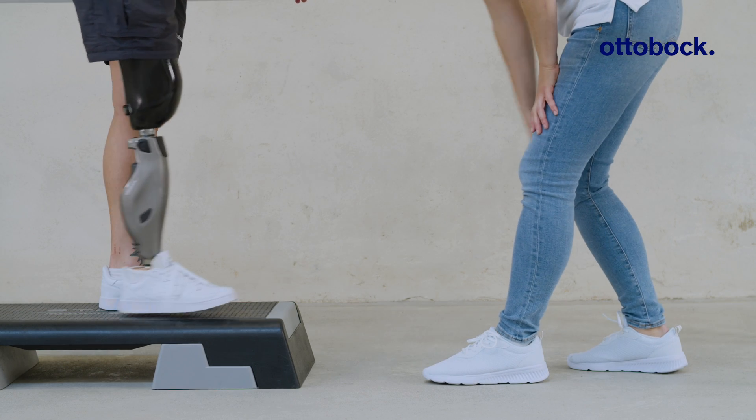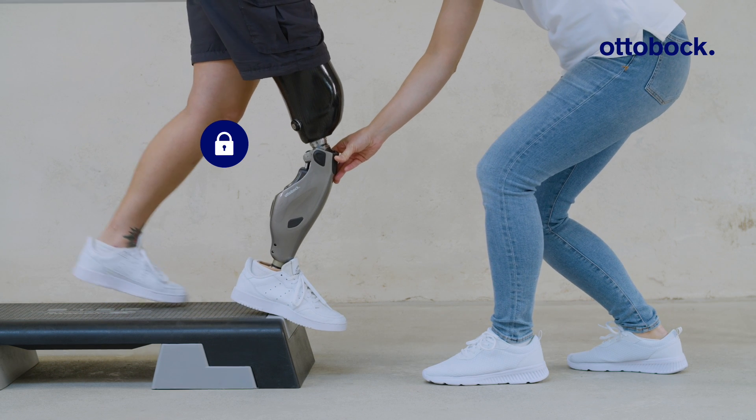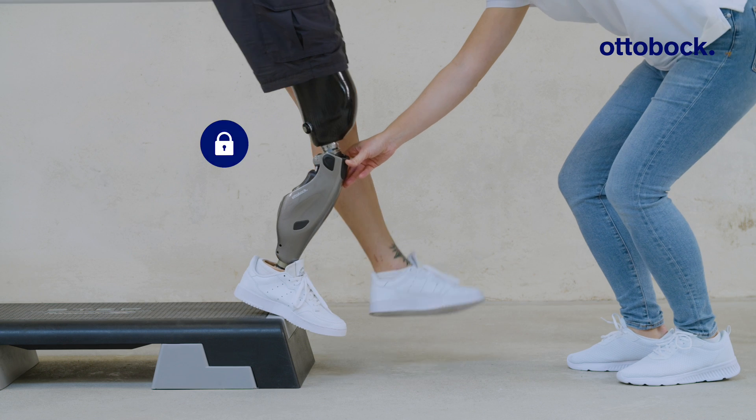As an advanced exercise, users can lift the contralateral leg while the stance function is active. This helps to build trust in the prosthesis.